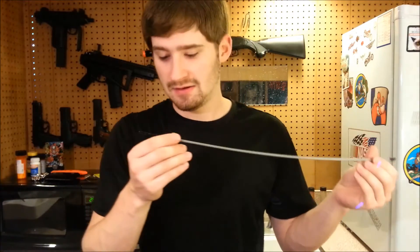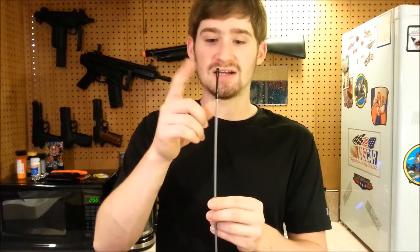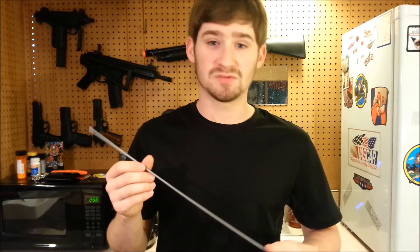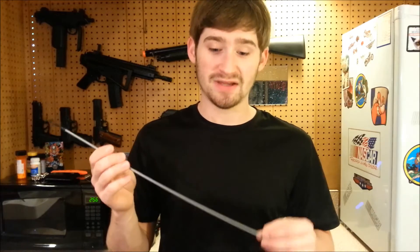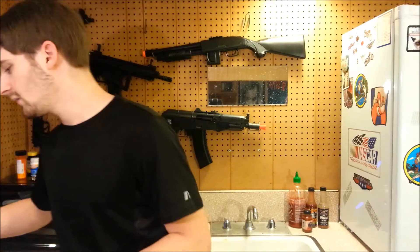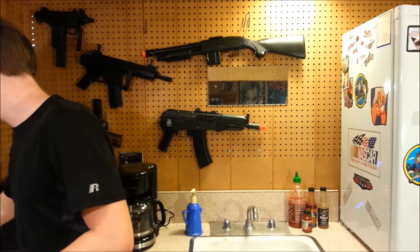You also get a cleaning rod with an unjamming tip on the end, so if you get a BB stuck in the barrel you can knock it out. It also has a loop for a patch to clean out the barrel. The barrel was pretty clean out of the box, but it wouldn't hurt to check it. You get a single magazine — it only comes with one, and I ordered two extras.